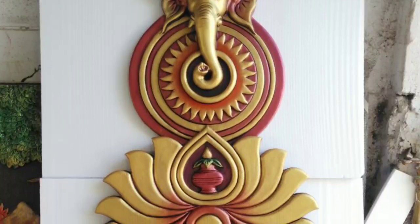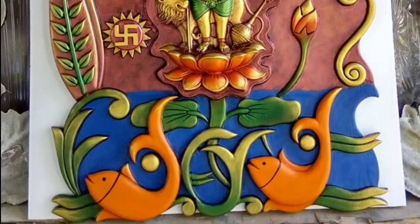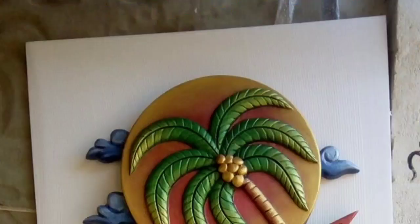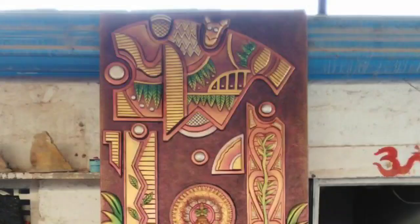If you want to use it the wrong way, it is wrong. If you want to use the mural, you can use it for life.